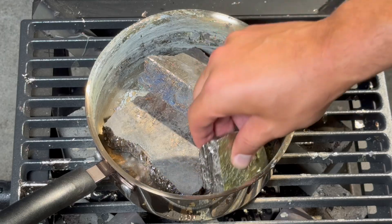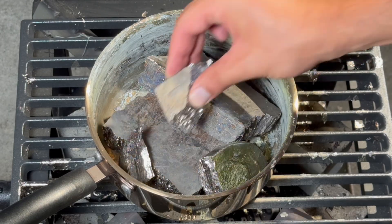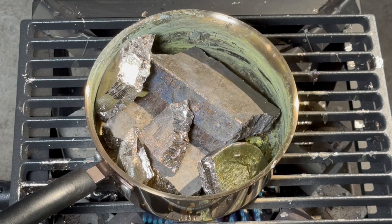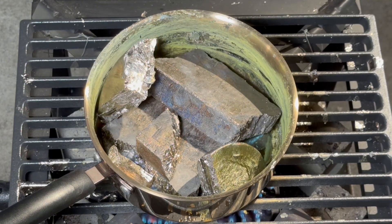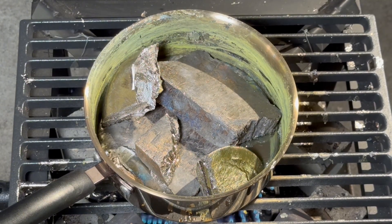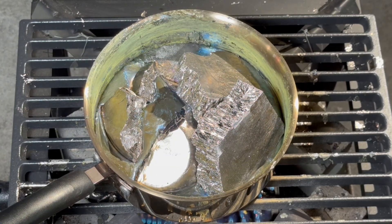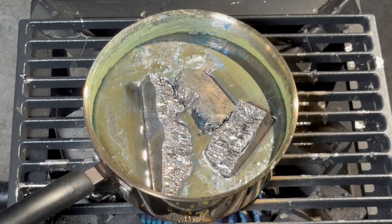Bismuth melts at about 270 degrees Celsius. It is also non-toxic, so it is safe to use. Now let's turn on the flames and wait for it all to melt. Here is where the real fun begins. I've been experimenting with bismuth for over five years now, and I still get excited every time. Isn't watching bismuth melt satisfying?